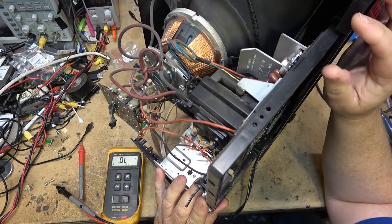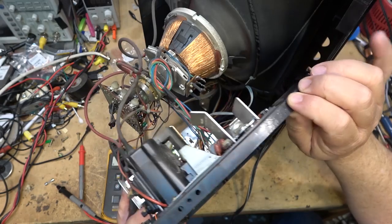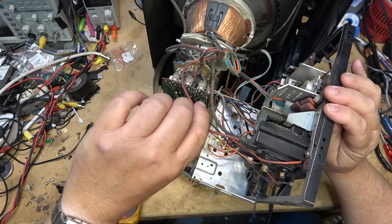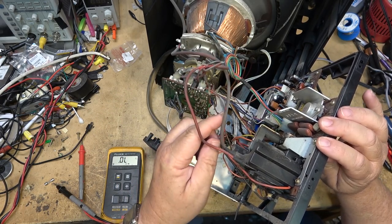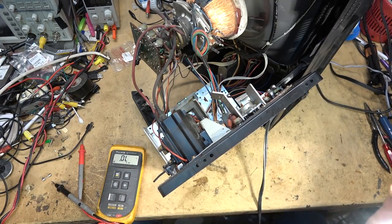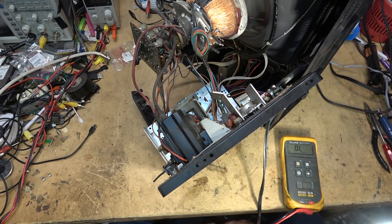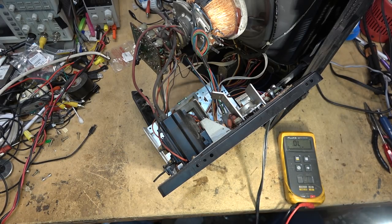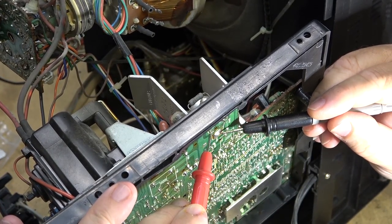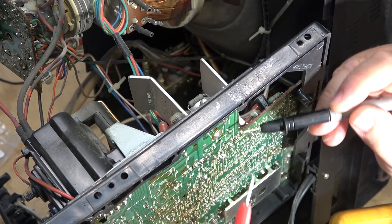We'll turn the TV on its side and take a look at the circuit board. The horizontal output transistor is right down here on the bottom. I just want to make sure I'm not going to put any strain on the CRT from the chassis hanging over the side. We're going to measure it in-circuit — emitter to collector — to see if there's a short. And it's not a short. That's a good sign. The output transistor is not shorted.